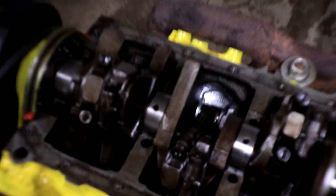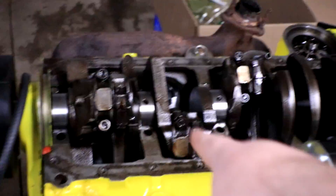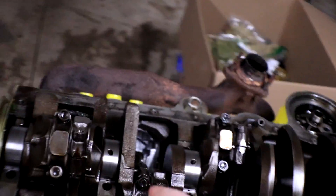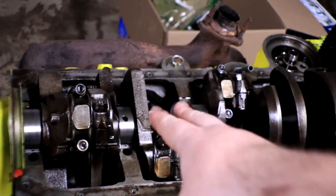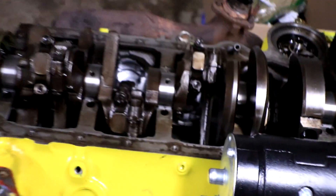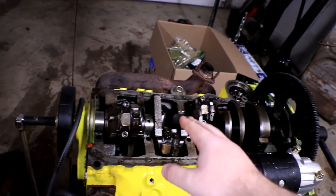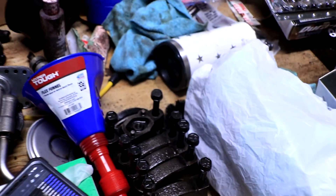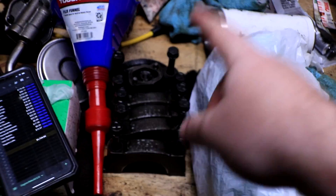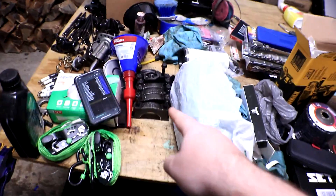So onto the first order of business — I need to replace all of the crank bearings. Even though the crank is standard sized and the bearings are supposedly standard sized, they were purchased in a very cheap kit that I do not believe actually gave me standard sized bearings. There's also the possibility that I got the main caps in the wrong order when I put them back on the engine — I don't think that happened, but it's something we need to check.